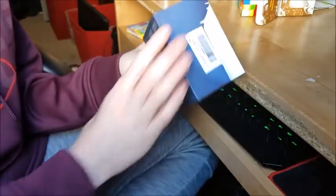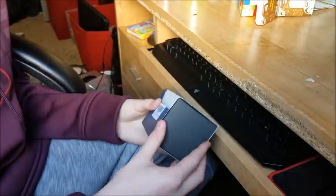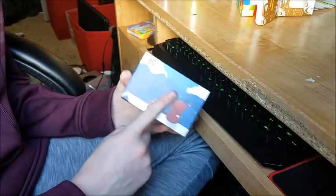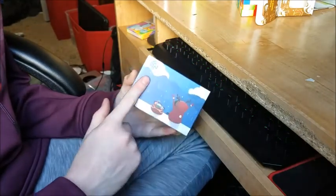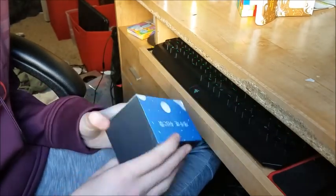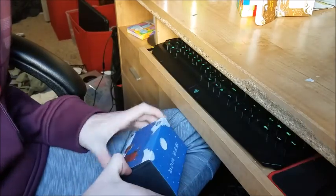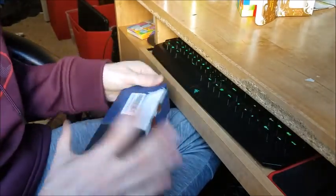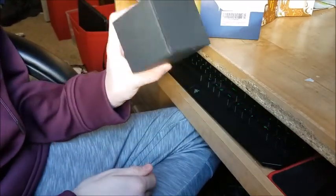Time to open up the GAN 356 Air SM. So let's get into it. First thing I notice is the box — it's very wintry. Also says GAN on it because it's GAN. Let's open this. Holy crap, how am I supposed to open this? Okay, I guess this slides out. There we go. It's a black box.